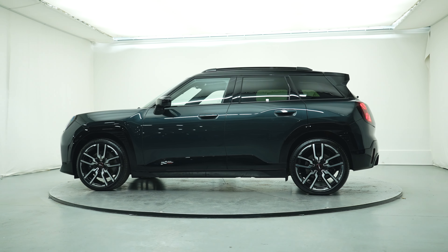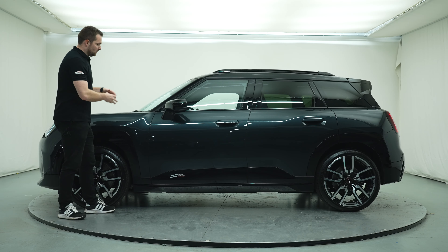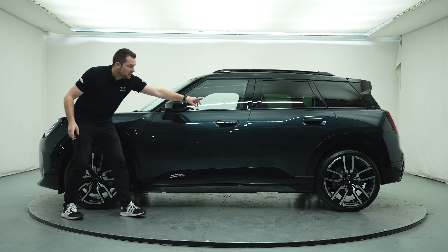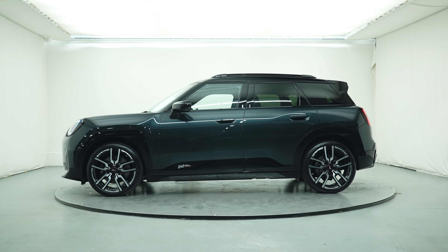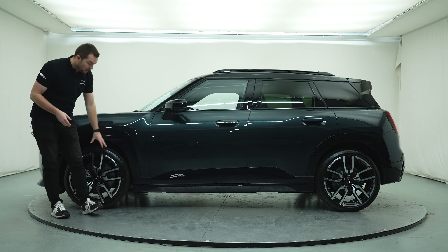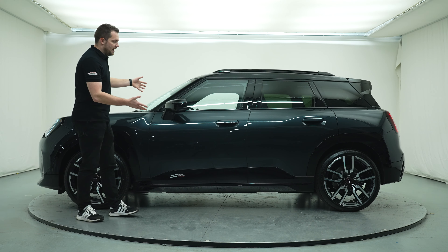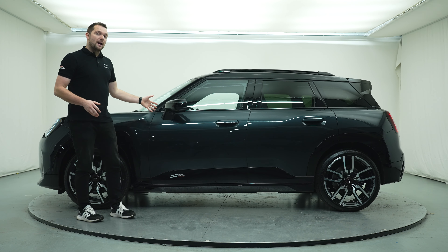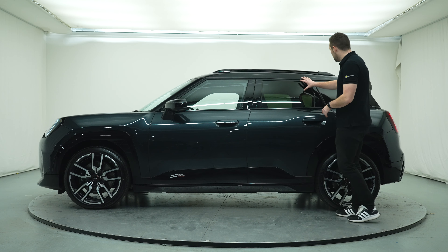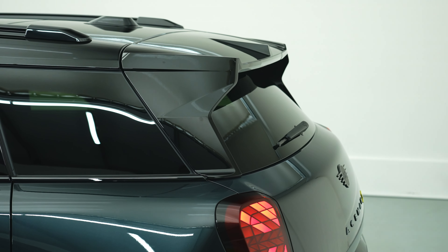Moving alongside the car it's even more recognisable as Mini. This shape is just so traditional Mini, but with a load of brand new design cues. You've got this flag effect in the wing here — these little design details which you don't notice until you get up close. This car being the Sport has the John Cooper Works wheels which set it off beautifully. Again the black roof with the grey paintwork. We've got the brand new flush door handles and a big angular rear wing which we'll touch on when we see the rear end.